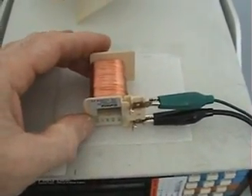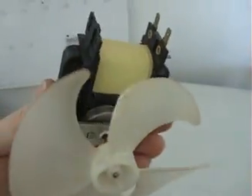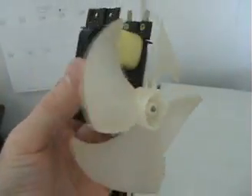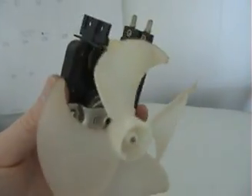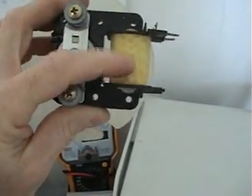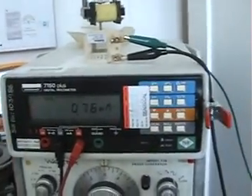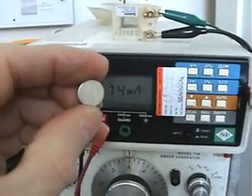A shaded pole motor is one of these little motors — you've most likely seen them. I've taken this one out of a microwave oven; microwave ovens always have a fan to circulate air. I cut the core with a grinder and the center core can slide right out. Right now I'm not using the core — it's completely empty.